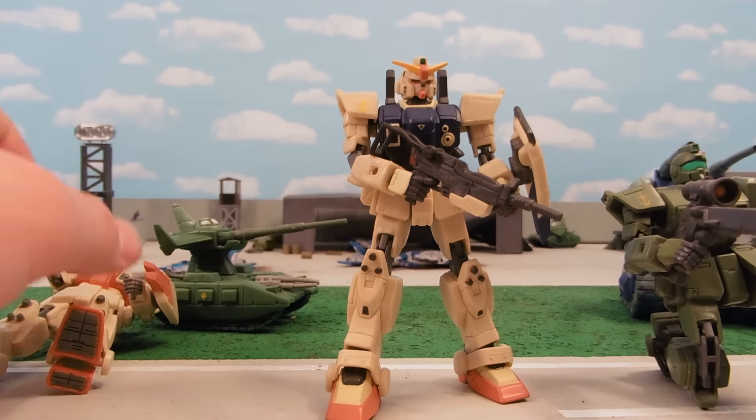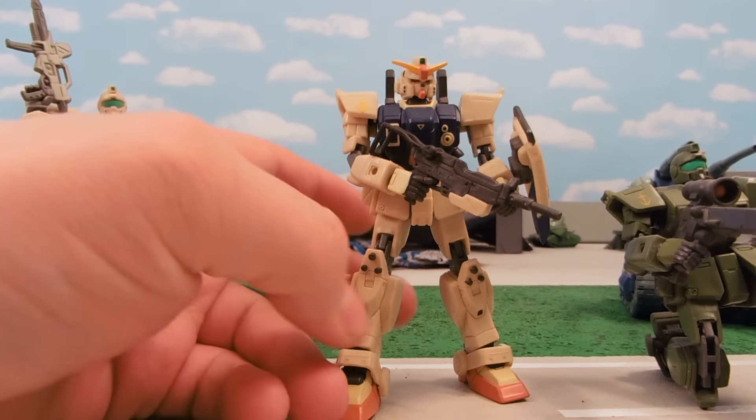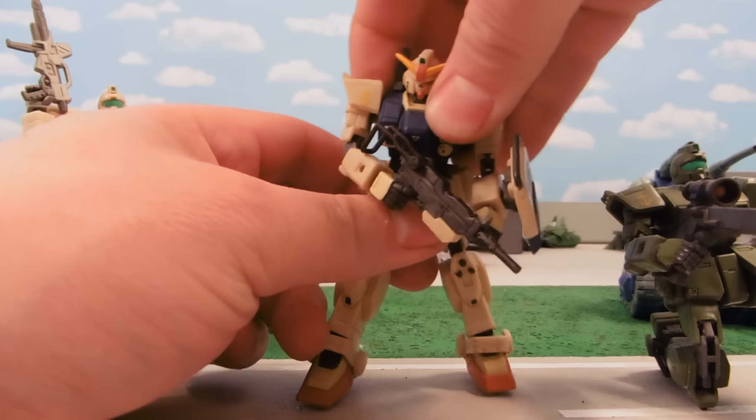Long story short, it's not the cheapest figure to make, not to mention the Ground-type Gundam to begin with. But with some cutting and things like that, you can make him a lot more flexible.